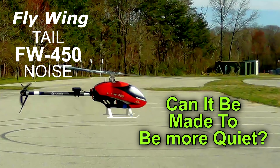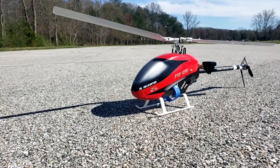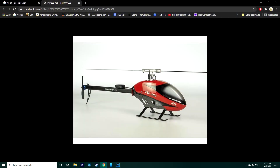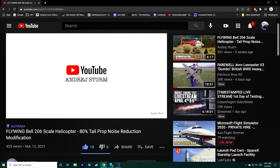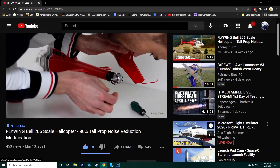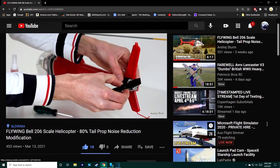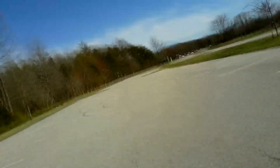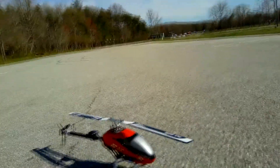This is for the FW450, either version 1 or version 2 — I have version 1. It eliminates the tail motor noise; doesn't eliminate it totally, but gets rid of most of it. It was made by Andre Stern — he's the one who developed the modification. His channel link is in the comments. He goes through and shows you everything that needs to be done. Even though his is a Bell 206, it's basically the same idea.